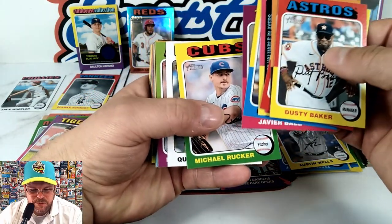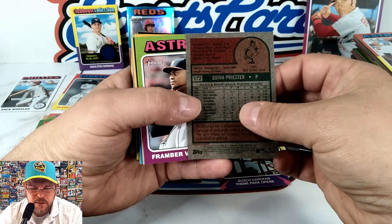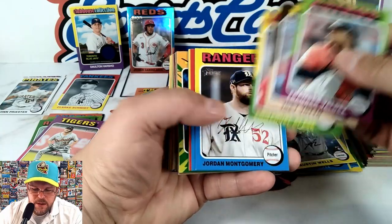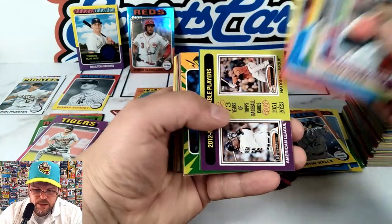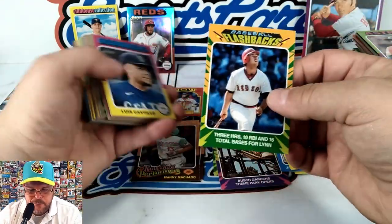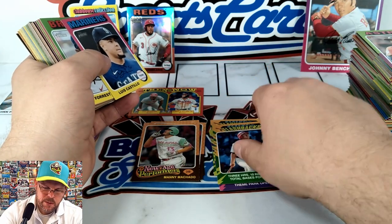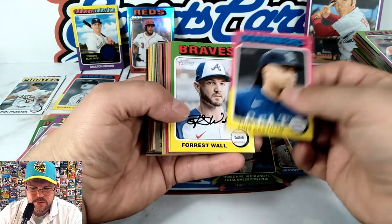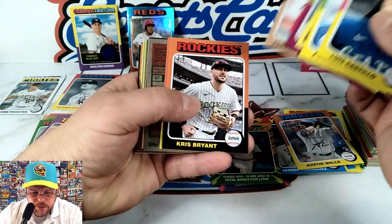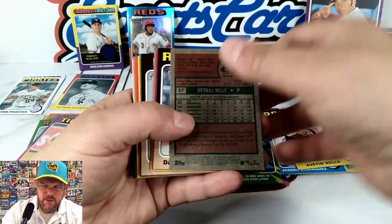Quinn Priester — another white border, so two white borders now. Class A Montgomery MVP — Mankata, nice. Baseball Flashback — Fred Lynn: three home runs, 10 RBIs, and 16 total bases. Forrest Wall rookie. Mandrigal, Westerberg rookie — toss him in the nice rookie stack. Meryl Kelly.